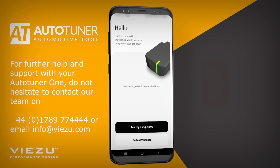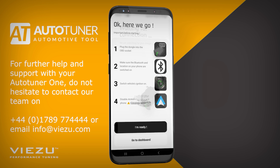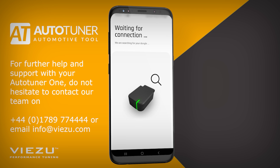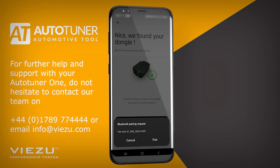The first step is to pair the AutoTuner 1 to the app on your mobile device. To do this, first make sure your Bluetooth is enabled on your mobile device. Then, click on Pair My Dongle Now and read the important information before starting. Click on Ready when you're okay to proceed. The AutoTuner 1 will then search for the dongle. Once found, click Continue and it will begin to pair with the dongle.